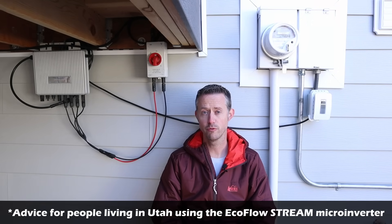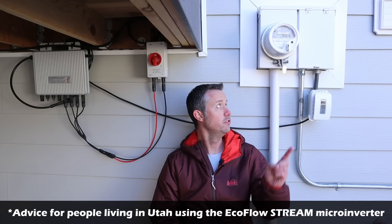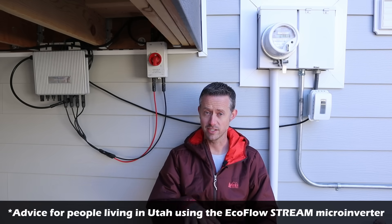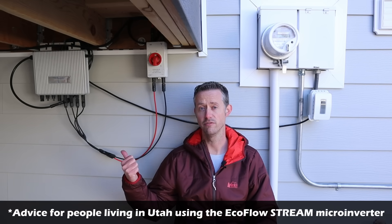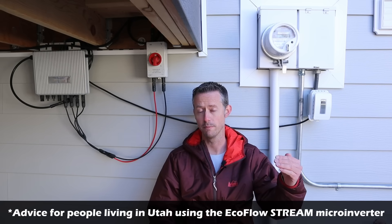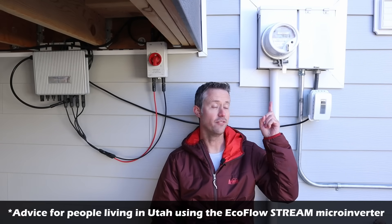For anybody in Utah wanting to take advantage of the new law using this microinverter, there are a few things to clarify. First, you do need to have a smart meter installed. A smart meter can tell which direction power is flowing — whether you're producing or consuming. A standard digital meter does not have that ability. If you use this device with a standard digital meter, anytime you produce power it will actually show up as additional power consumption, so your bill is going to go up. Make sure you do not use a microinverter like this with a digital meter — you want a smart meter installed. Reach out to Rocky Mountain Power, ask them for a smart meter, and once it's installed, you can start using this device.